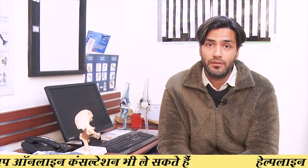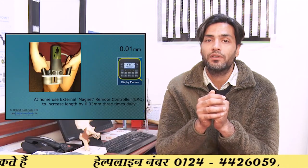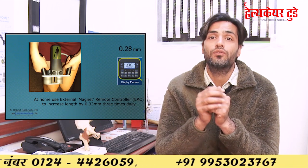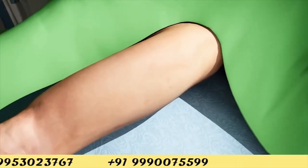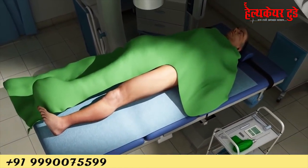After the operation, the patient receives an external device with one button. When the patient presses that button, the nail increases in height about one millimeter per day. This method is very cosmetically friendly because nobody can know you have undergone an operation — the nail is inside your bone, nothing is visible on the skin, and you simply press a portable device every day to increase the height of the nail.